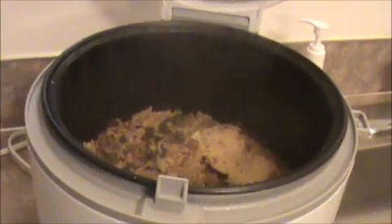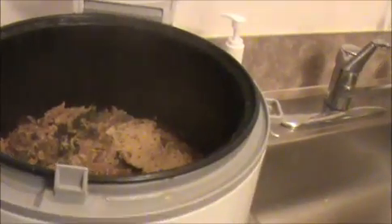It cooked well. Now I'm going to add just two teaspoon of lemon juice. Mix everything together.